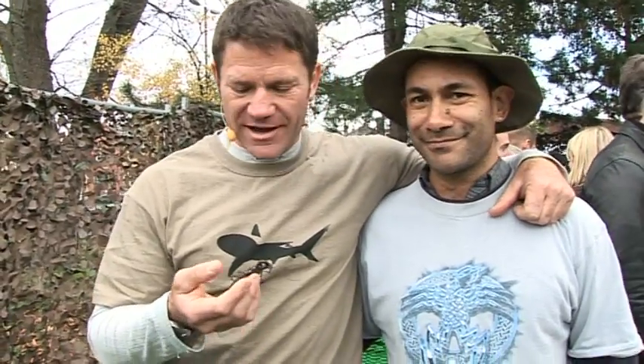This is my pal Pete the Bugman, who has a rucksack full of the most awesome invertebrates known to man. Starting with this little beauty. Can you tell us about this, Pete?